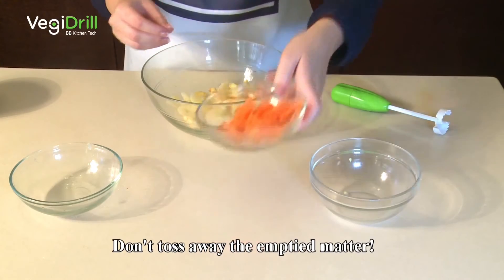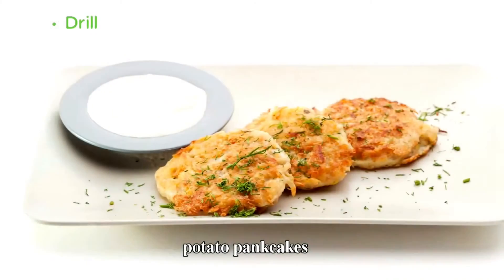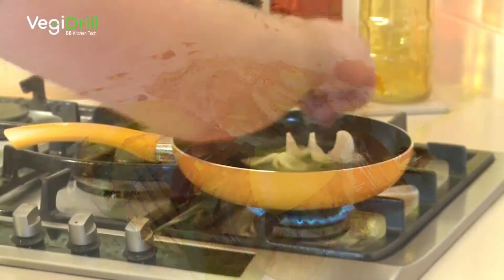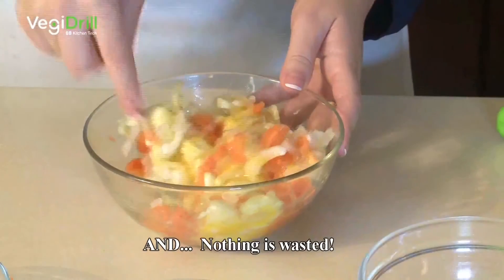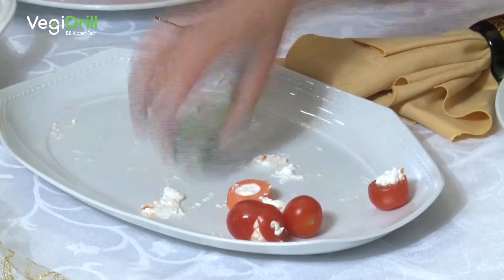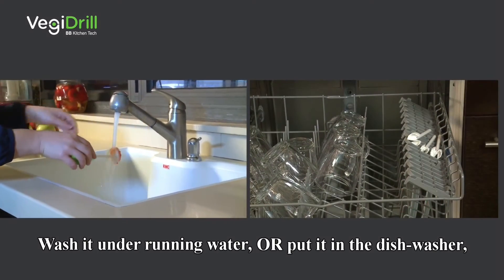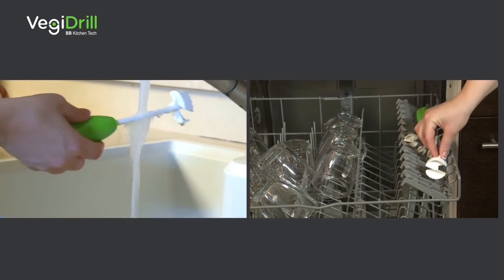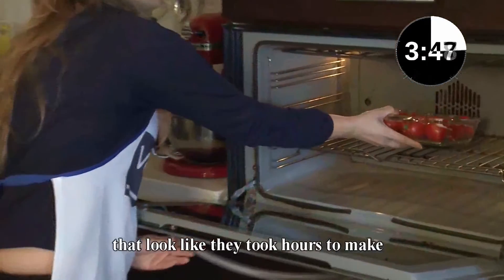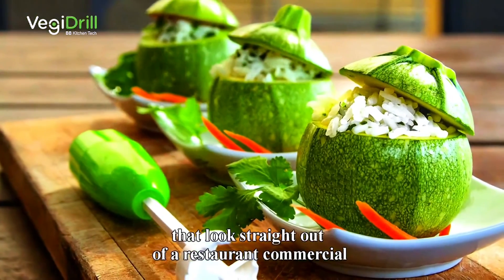Wait — don't toss away the emptied matter. Use it to prepare gorgeous omelets, delicious stuffing, fruit pies, potato pancakes, gravy, and vegetable fritters. Look — swirly french fries! Now that's food fun, and nothing is wasted. Outsmart your kids and serve them colorful, exciting food they can't resist that's also healthy and rich with vitamins. Wash it under running water or put it in the dishwasher. Surprise your guests and pop back with beautiful dishes that look like they took hours to make.